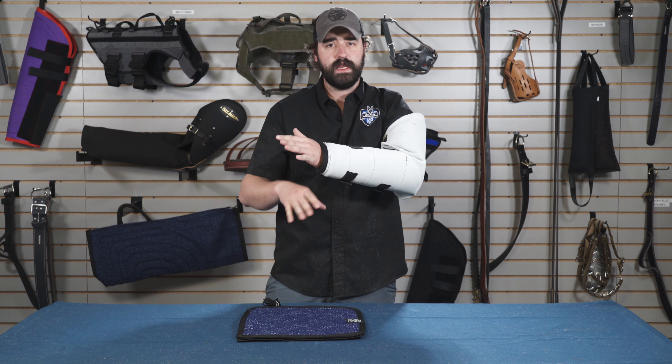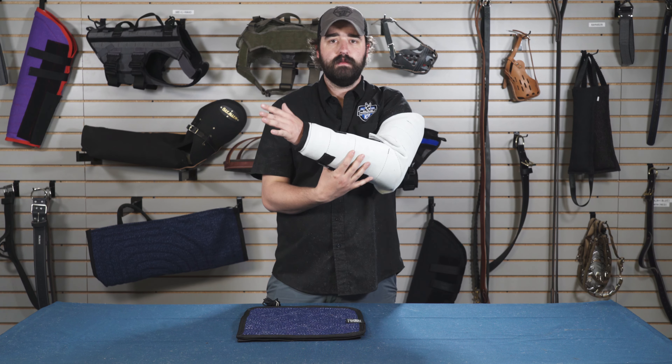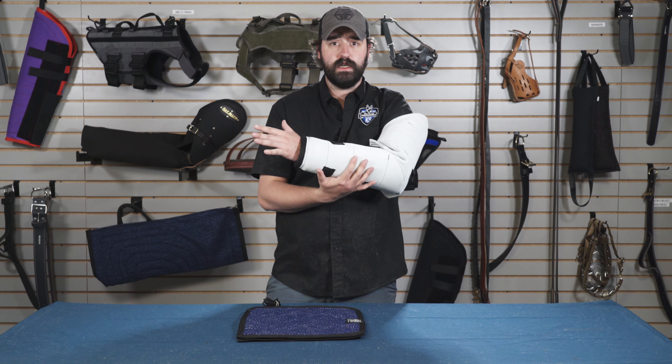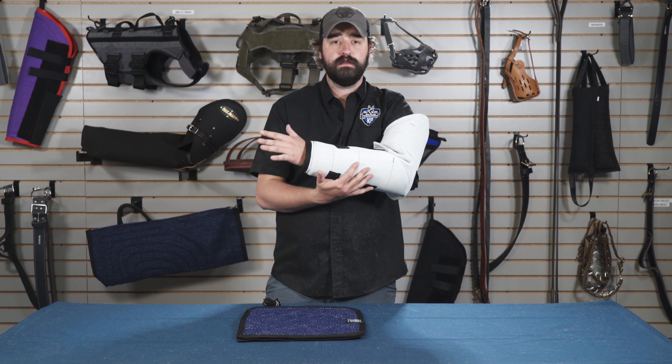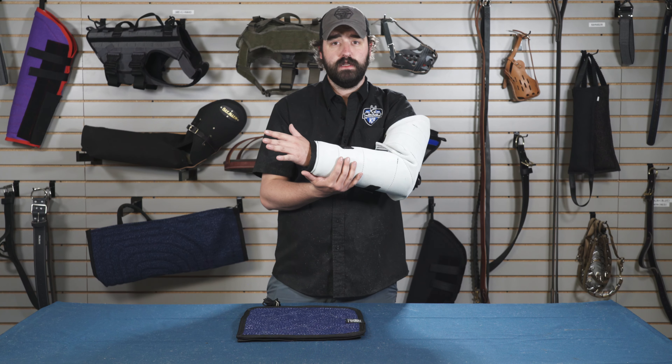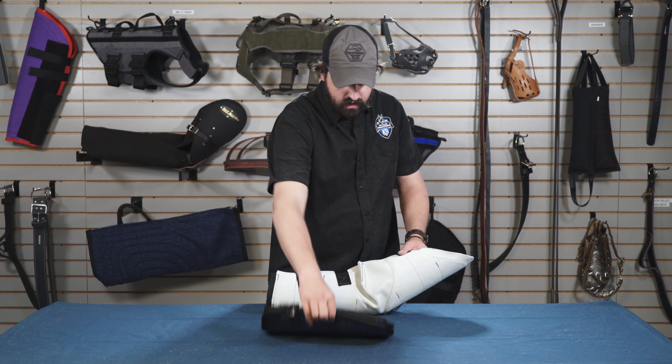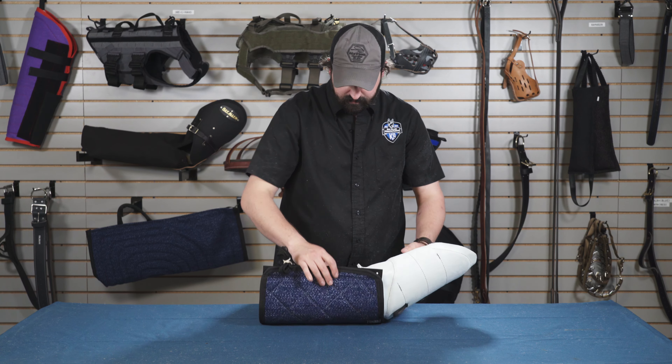The benefit of the leather is it tests dogs on their capability to bite. So if they can bite something like syntek or jute, this is going to test them to see if they're really going to clamp on to something they're unsure about. It's a great testing tool and it's also a USPCA standard, so you can use this in the trial.